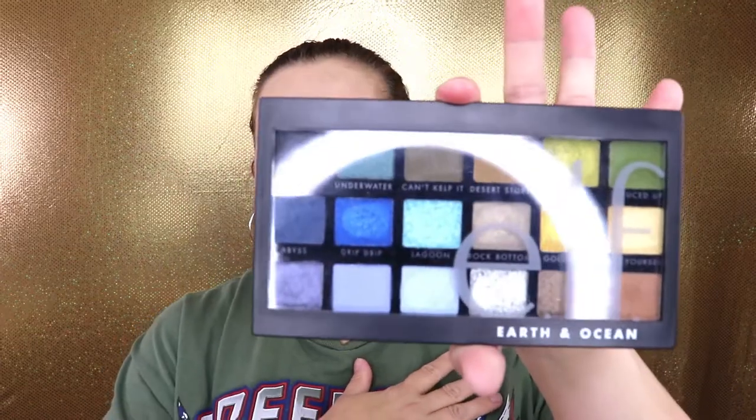Hello everyone, welcome back to my channel. In today's video we are reviewing and swatching the new elf palette — this is the Earth and Ocean palette from their Opposite Attract line. I've actually never tried an elf shadow, but the moment I saw this on the Trend Mood website I knew I had to have it. I am super into greens and blues and this palette just totally screamed my name. This is what it looks like — this is the packaging right here, and it comes in a clear case.